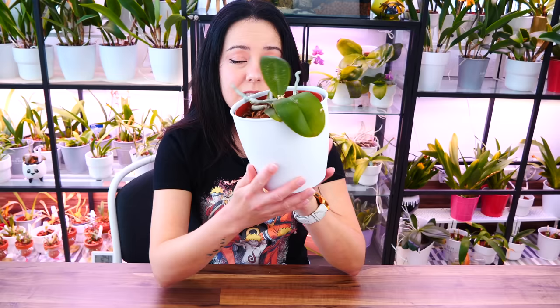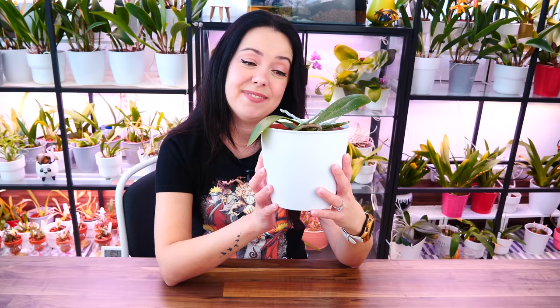Hey guys, it's Dani. Today we are going to address this Phalaenopsis orchid. Looks spooky — it's spooky season. Something happened to it and I'm going to tell you all about it. I'm going to show you how I went about it because I already filmed the video with the repotting, and hopefully this will help you out if you ever find yourself in a situation like I did, which as you will discover, it's not very common, but it happens.